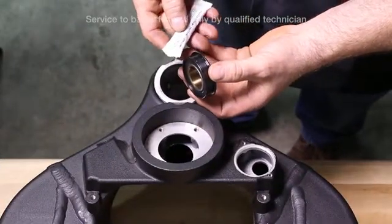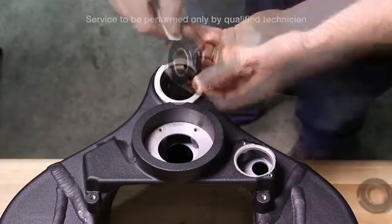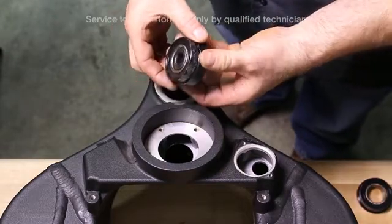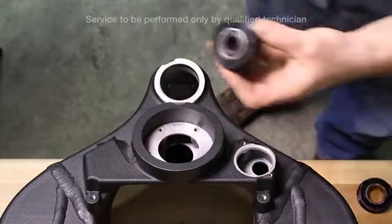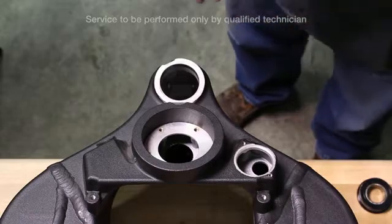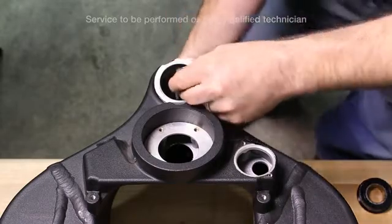Upon assembly, apply high pressure lube to both bearings. Install the first bearing onto the installation collar and slide over the installation rod. Set those pieces into place.